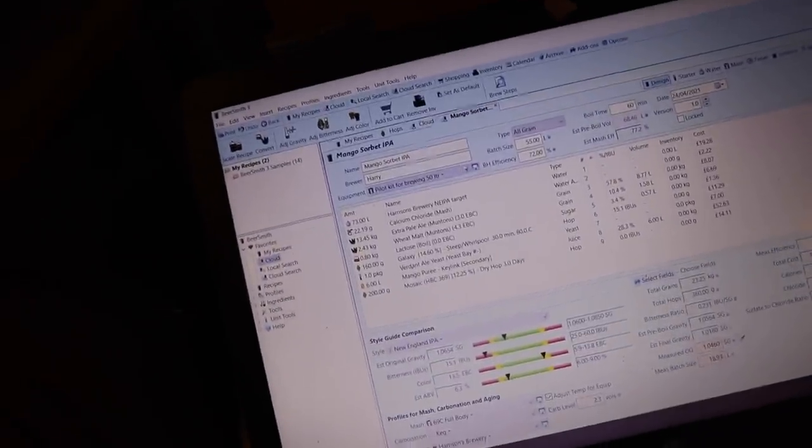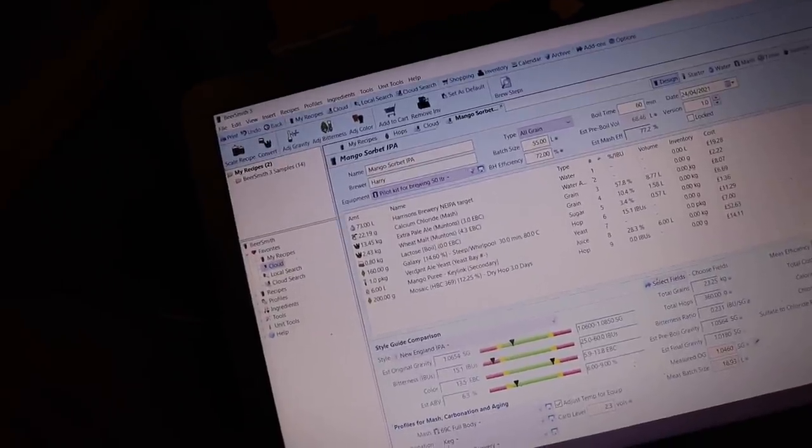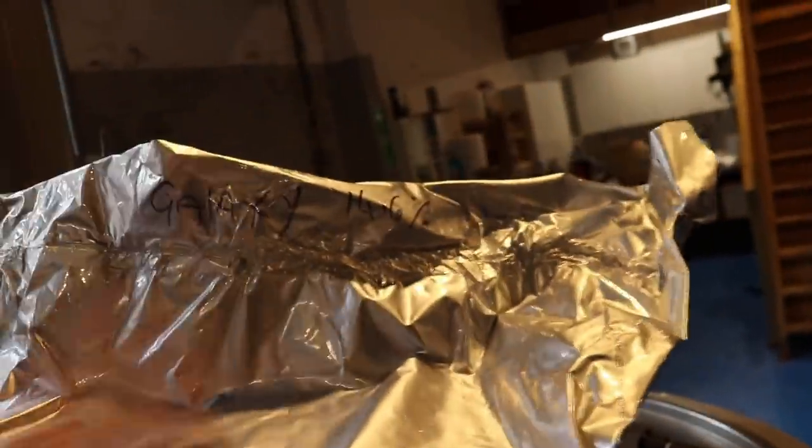200 grams of mosaic dry hop, 160 grams of galaxy steep whirlpool for 30 minutes at 80 degrees. This is also an opportunity for me to use up some of the leaf hops which I bought mistakenly last year, so we'll get stuck into those and get them used up.